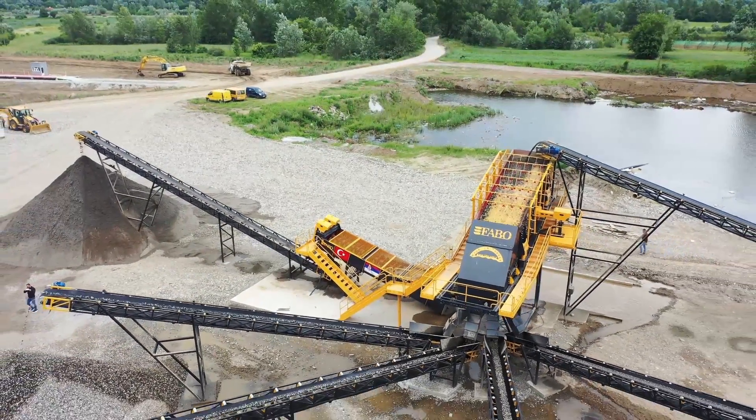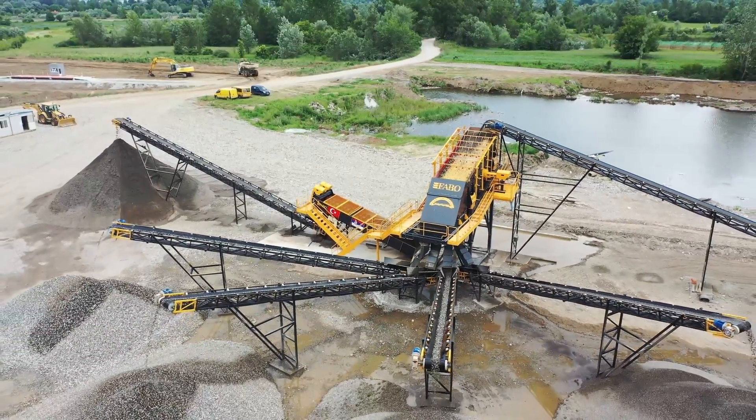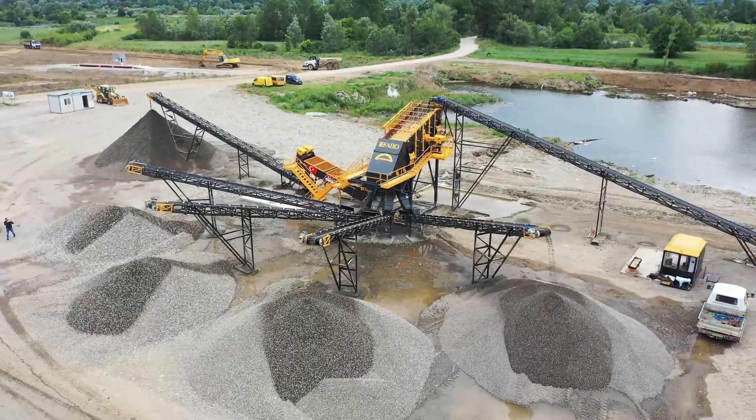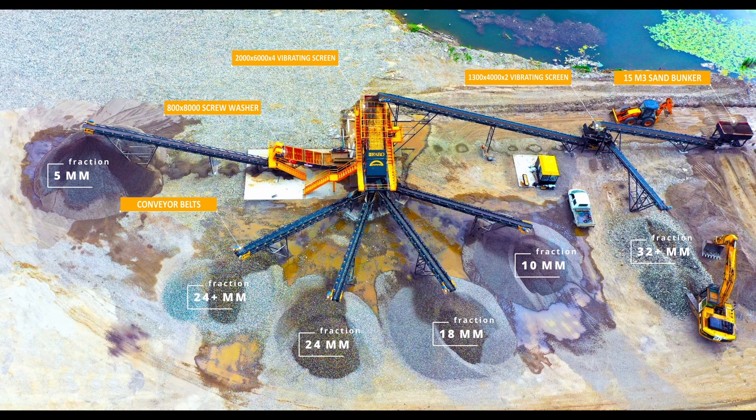After the separation of plus 32 millimeters material, the remaining materials come to the 2000 by 6000 millimeters four-deck main screen with the help of a conveyor belt. All aggregates are washed thanks to the washing system on each floor. Then 0 to 5 millimeters sand is poured into the 800 by 8000 millimeters double helix screw washer under the screen, and all materials are then conveyed to the stock area.